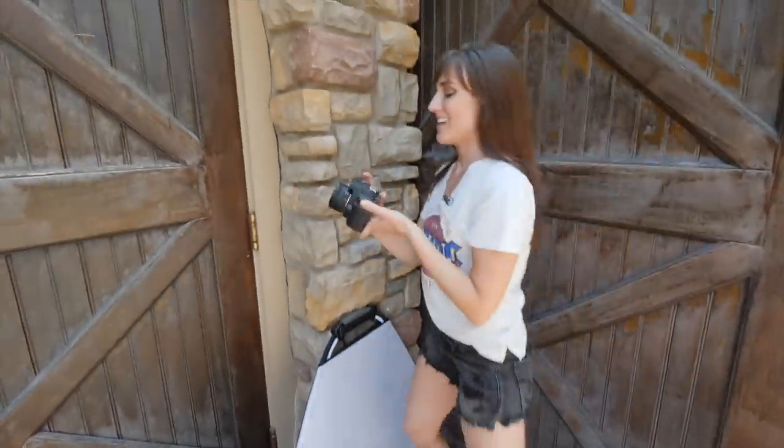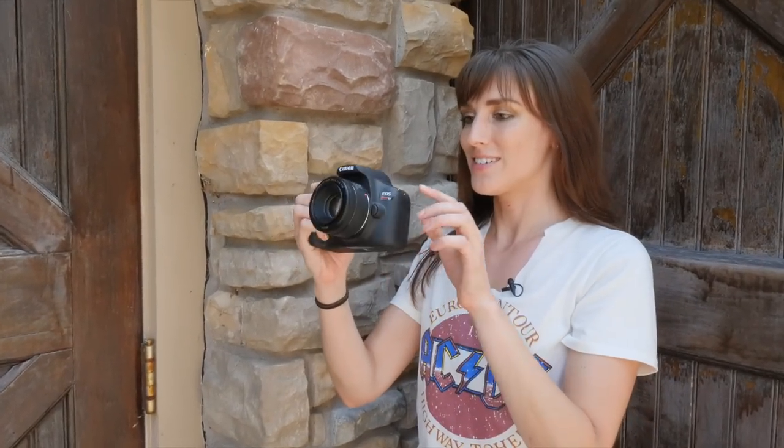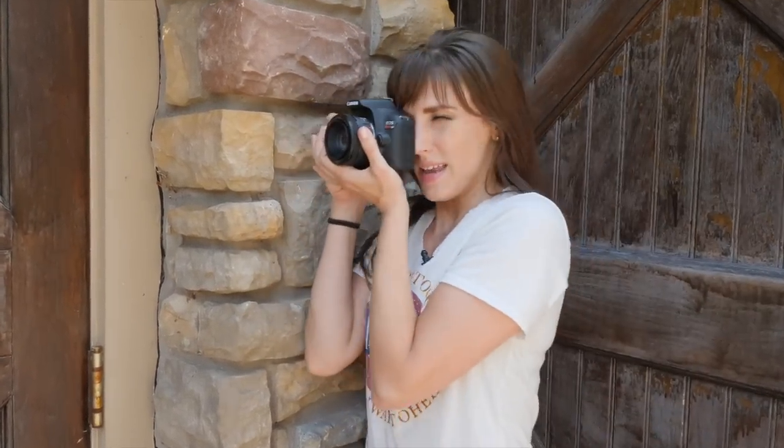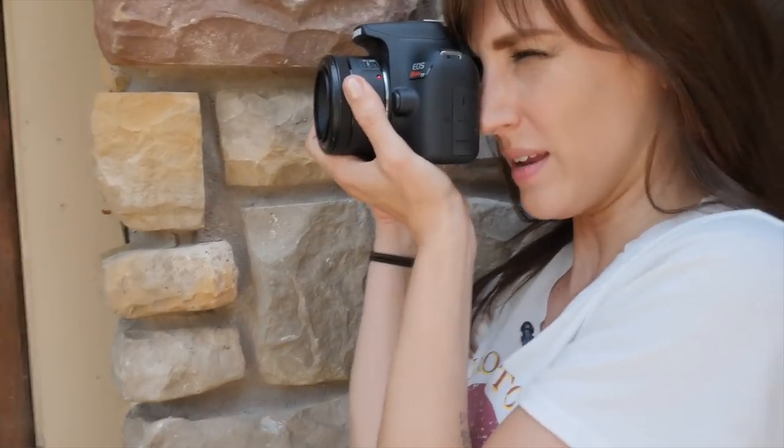Let's switch and come over to this camera. We're going to bump up the shutter speed to keep the same type of thing. Now this is a crop sensor, so you're going to notice that the pictures are a little bit tighter — definitely something to consider.